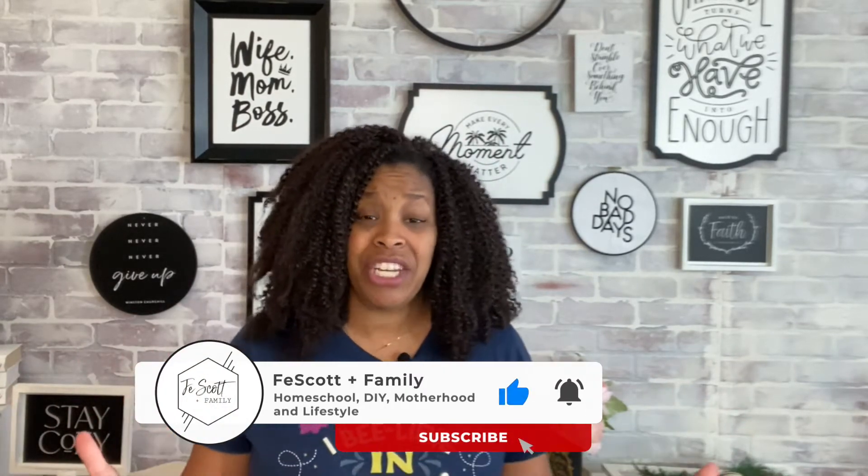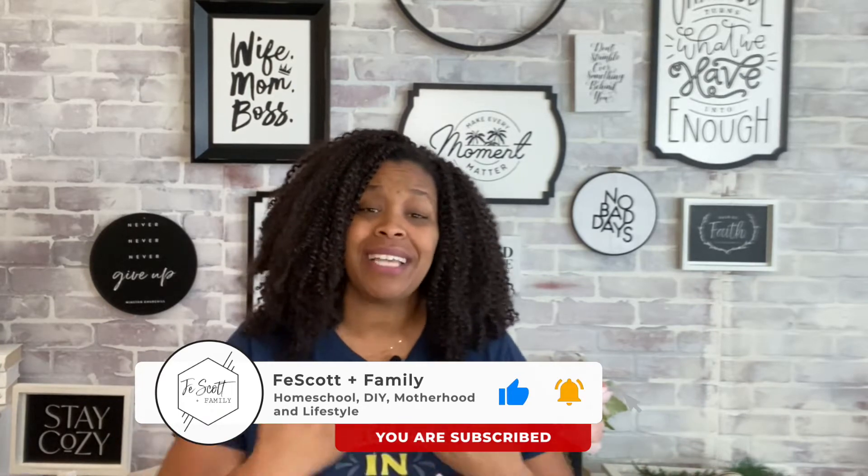Before we get into that, thank you guys so much for stopping by and watching. If this is your first time stopping by, my name's Kathy. I'm a homeschool mama of two little girls and I love sharing all things homeschool, lifestyle, motherhood, and DIY. So if that's up your alley, I would love it if you like this video, subscribe to the channel, and turn on that notification bell because I post new videos every Tuesday, Thursday, and Saturday. So you don't want to miss out.